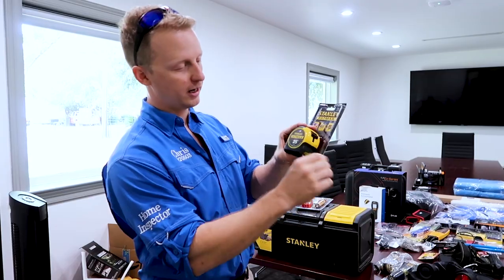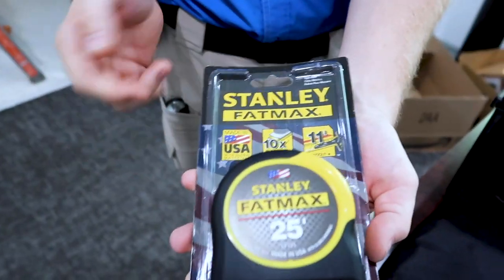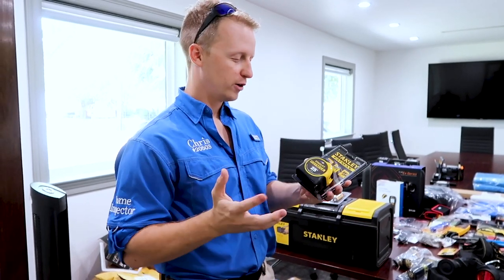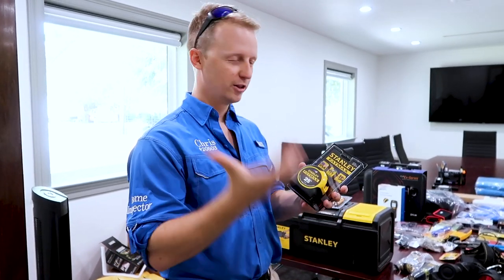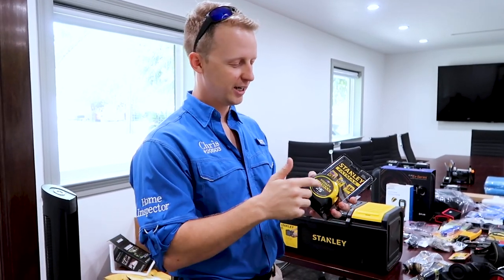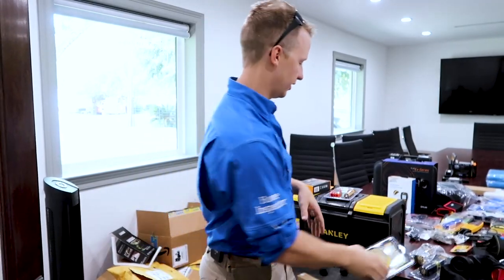I like these little Stanley tape measures. You don't really tape measure too many things — this is more for your client. Whenever you show up and one of the most things they're worried about is if their furniture fits, you can just say, 'Hey, got a tape measure.' It lets you focus on your job while they tape measure things.